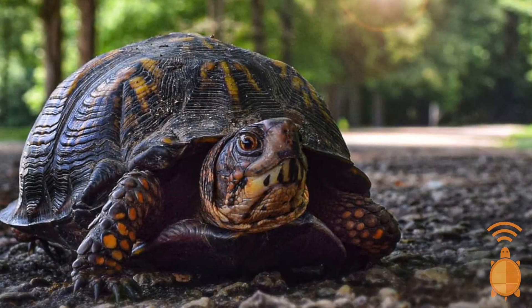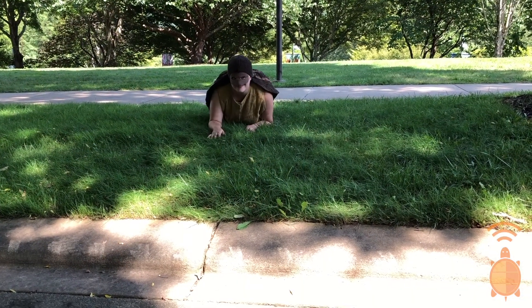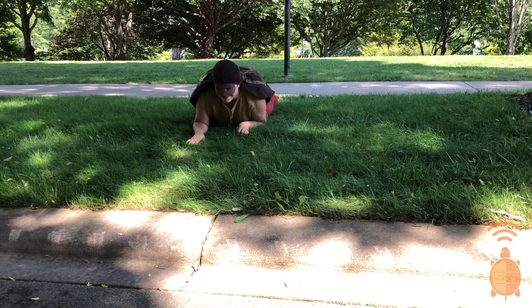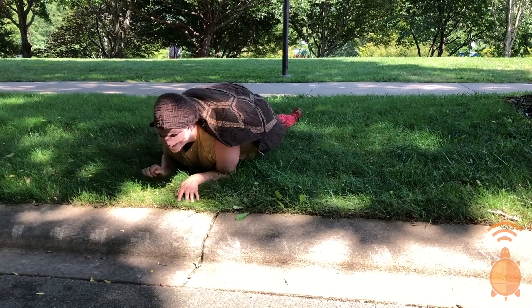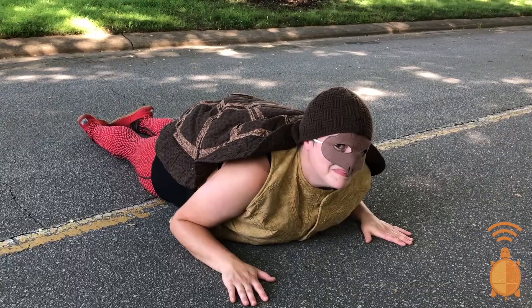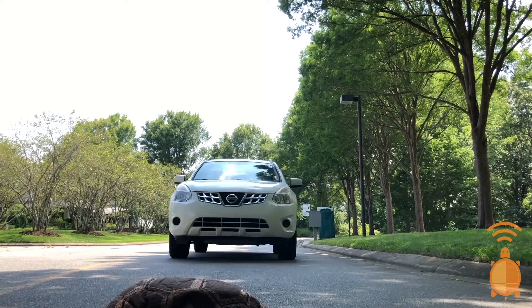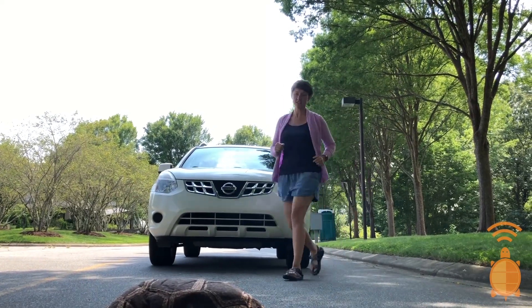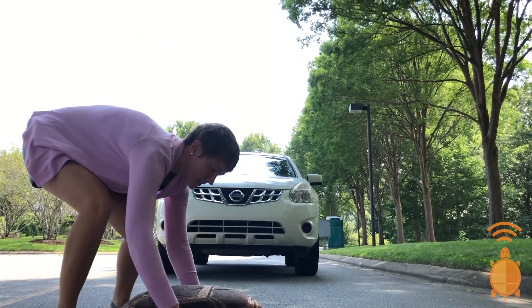What should eco explorers do if they find a turtle in the road? I'm so glad you asked. That reminds me of this one time when this kind lady did exactly the right thing. I was on my way to my favorite spot in the woods, but I had to cross the road to get there. A very kind lady got out and helped me get to where I was going. The road is not a safe place.